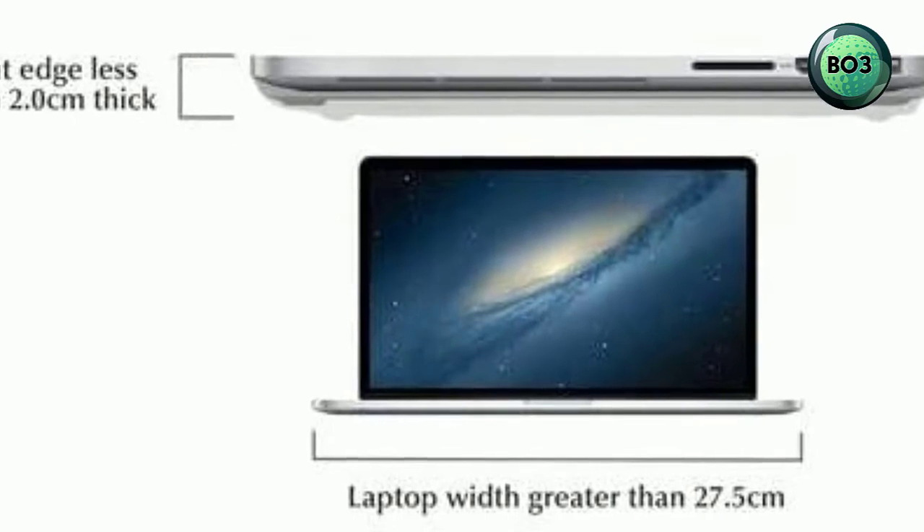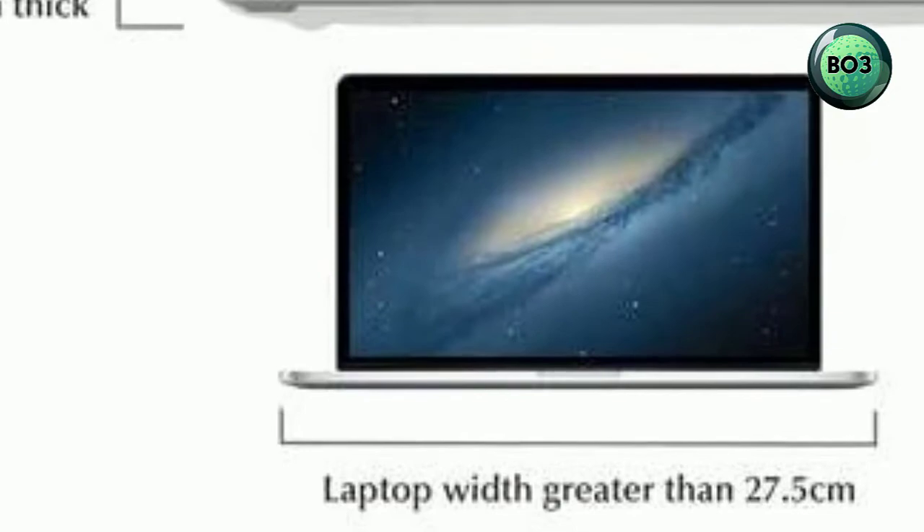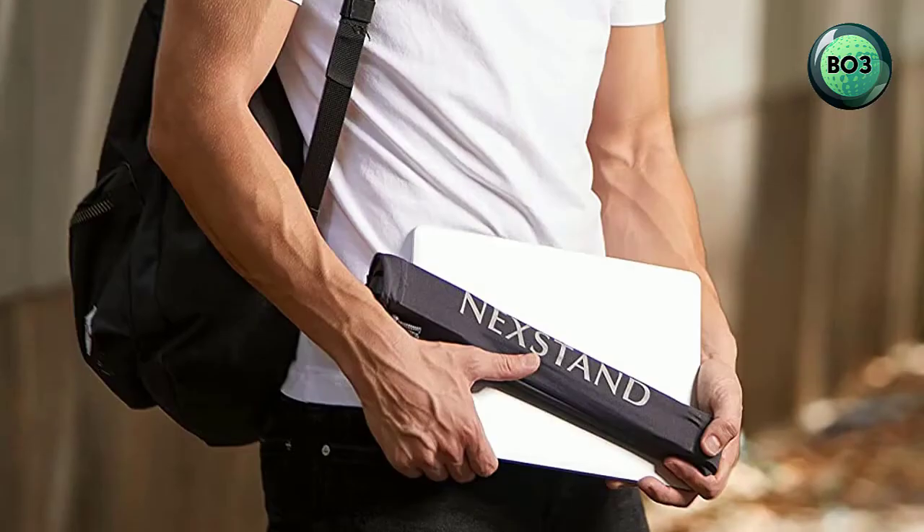Durable and stable — made of industrial grade reinforced nylon and premium metal fittings to hold up to 20 pounds, 2 to 6 times the average weight of a laptop.